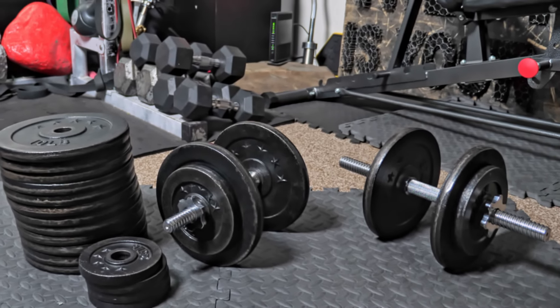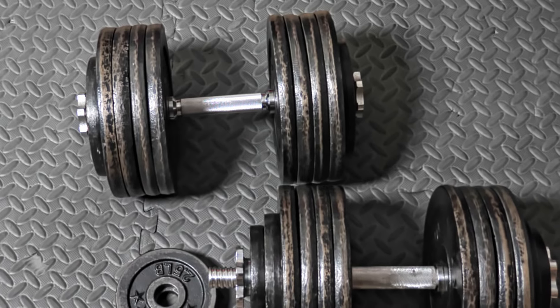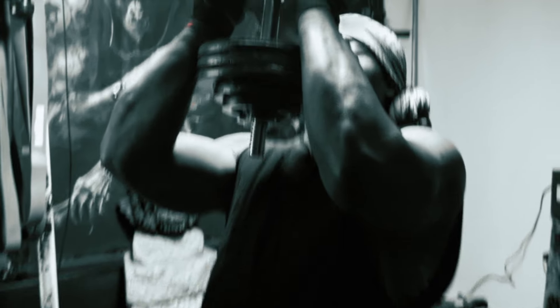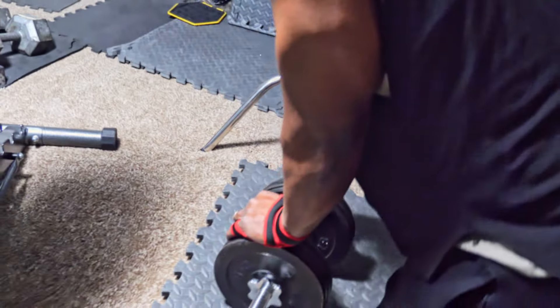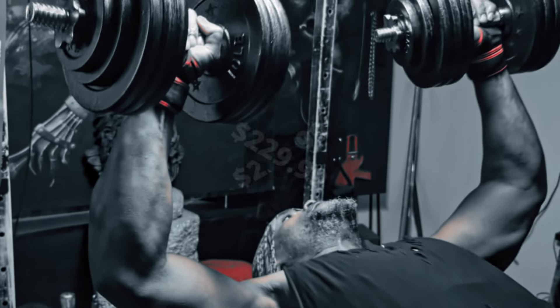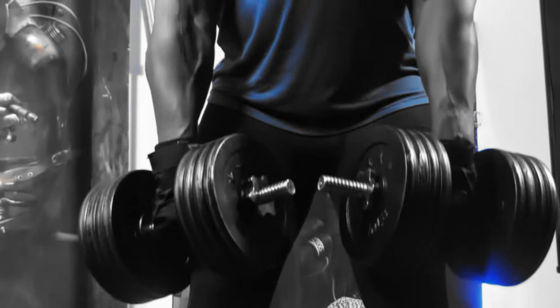Because we're on a budget, this cast iron adjustable dumbbell set is going to be the cheapest solution for the most weight. We have a pair of dumbbells weighing 100 lbs each — 200 lbs total — with a weight range from 1.25 lbs to 100 lbs. They're made from heavy-duty cast iron coated with a protective layer that prevents rusting and chipping. One issue you may find is that the star twist clamp doesn't always stay tight enough, so always check the clamp is tight before you lift — an easy way to stay safe. This dumbbell set comes in at $229.99.